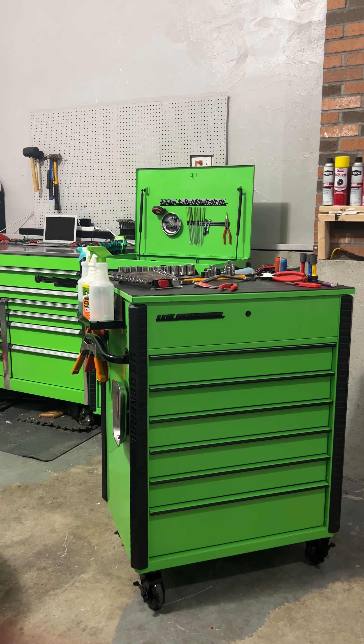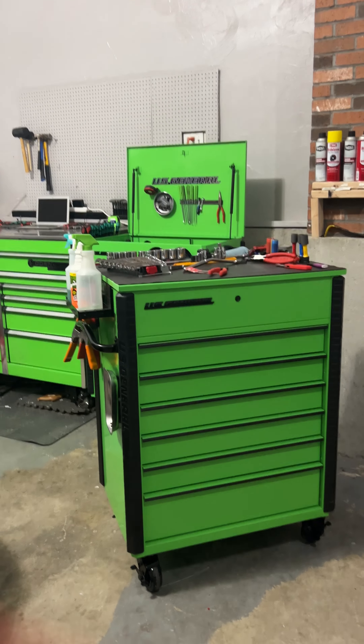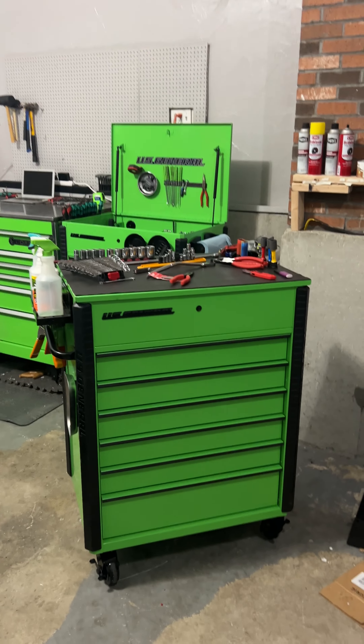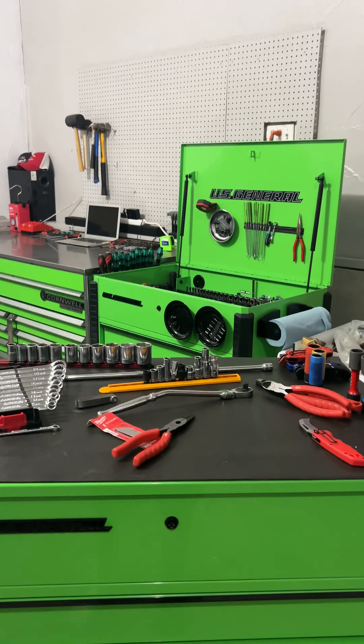What's going on guys? Just a small little tool haul for you. I do have my dyad cart kind of set up to be like my new tool haul setup, but I don't have a tripod that is tall enough to actually get a good top-down angle yet. So that really sucks.